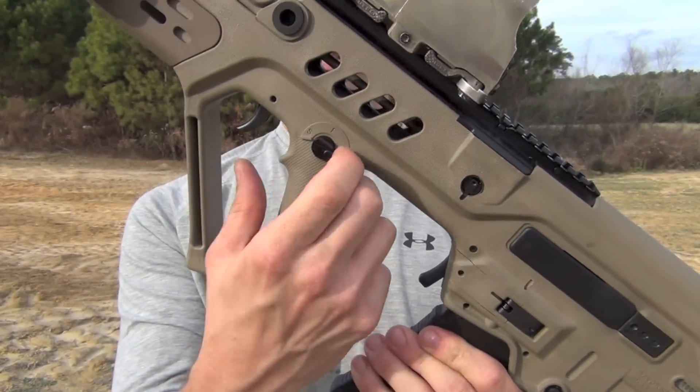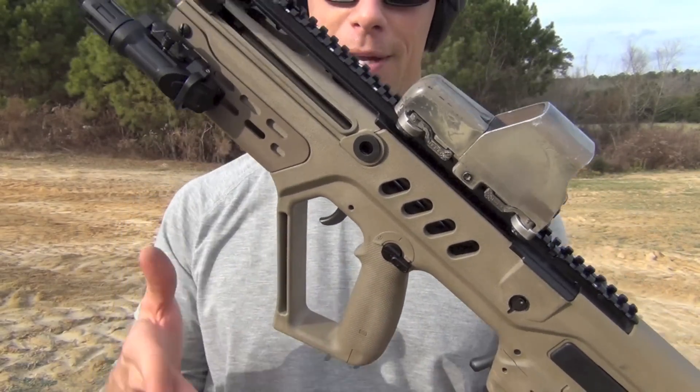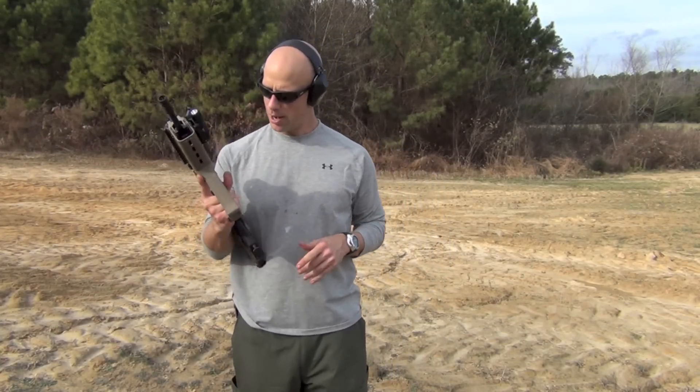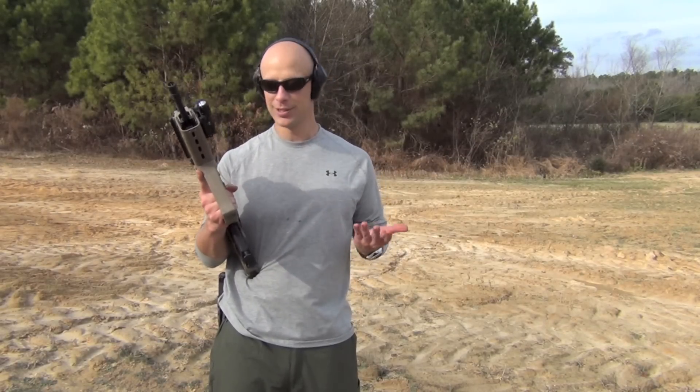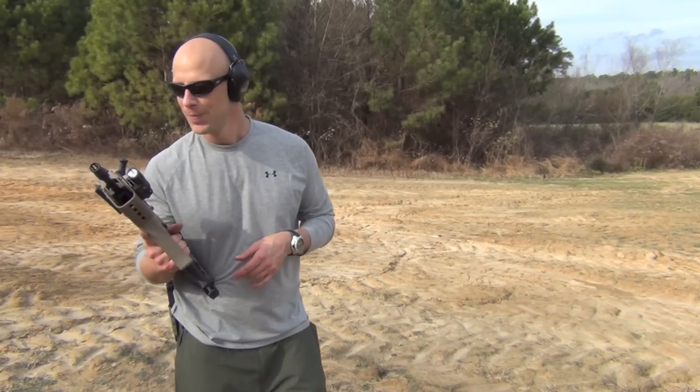You can set it up with a larger side on either side. I have mine set up with the large side on the left because I am a right-handed shooter, but you can reverse that very easily. Very simple product, excellent fit and finish. We're going to step inside and take a closer look, but it should be a quick review because it's just a simple product that works.